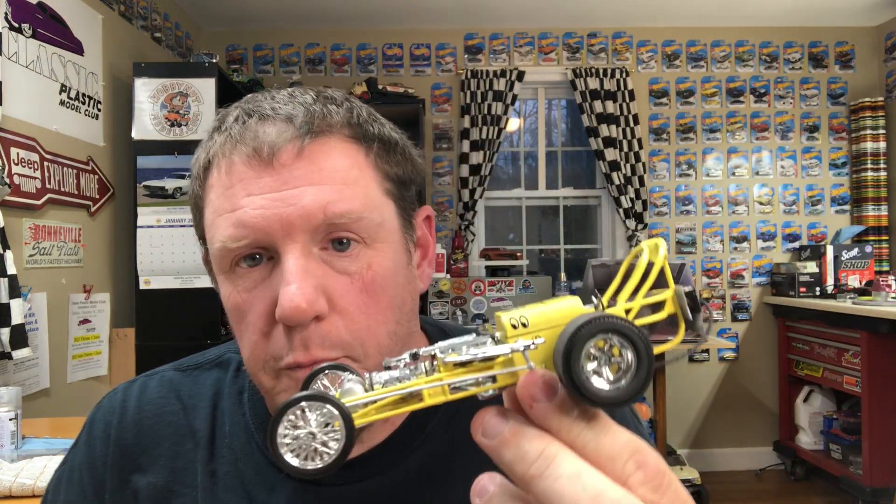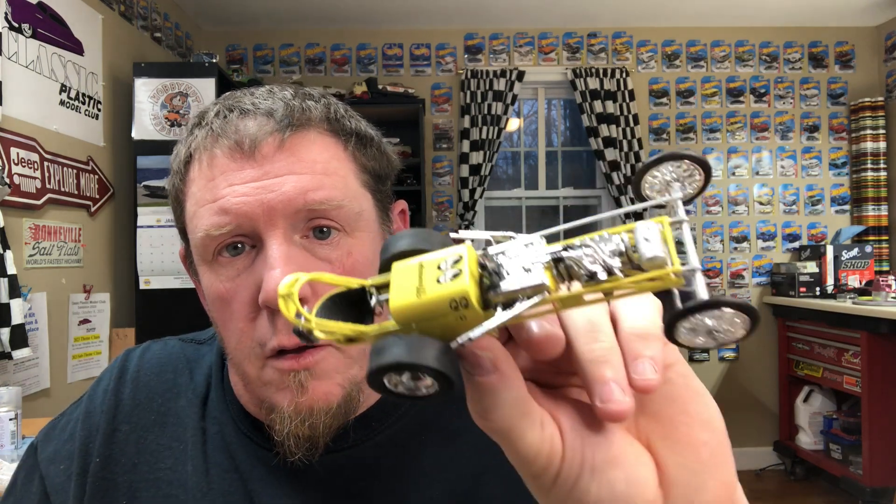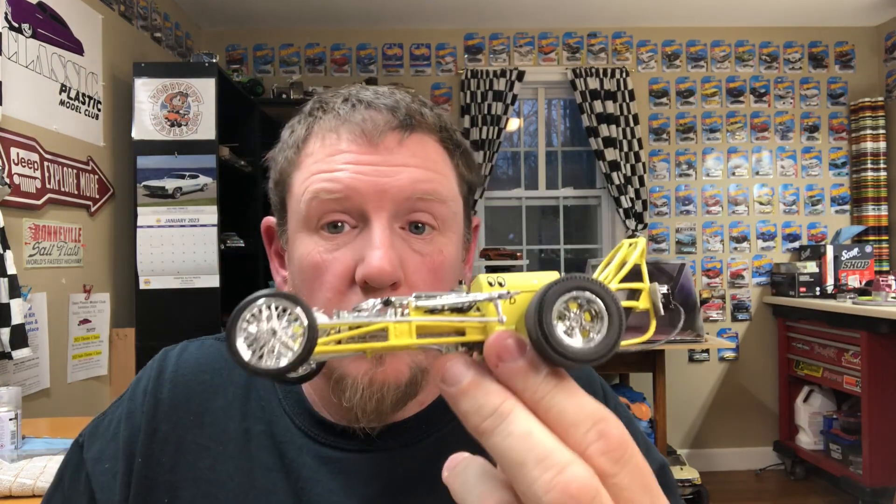The second YouTube build is the Moon Eyes dragster. It's basically straight out of the parts box and looks pretty good. It's painted with the same yellow and cleared with the same clear coat, also not sanded. The only things I added to the kit were black wires and a parachute cable. So that's that one — box stock.